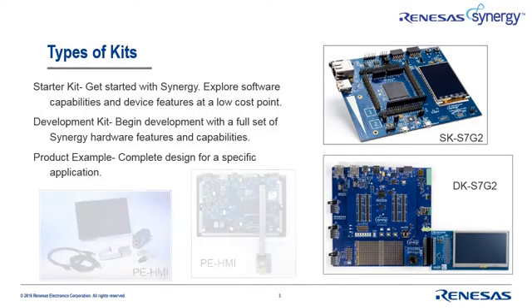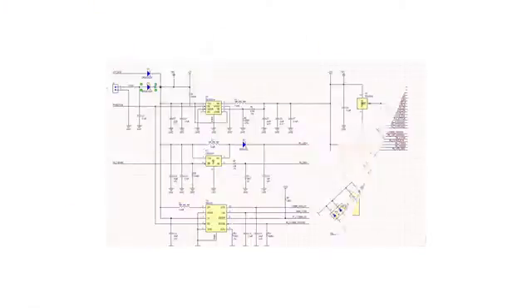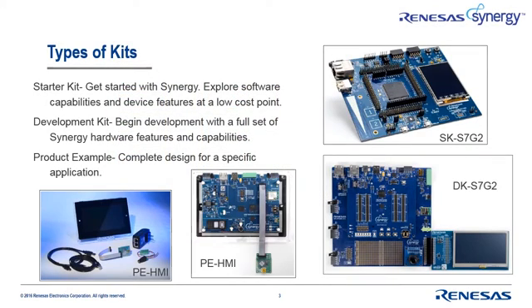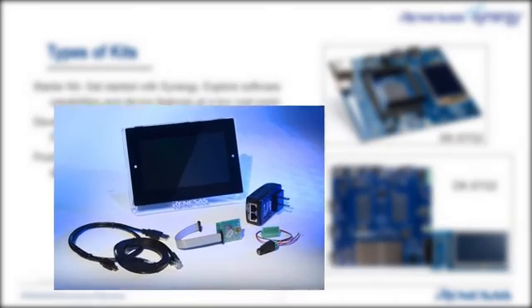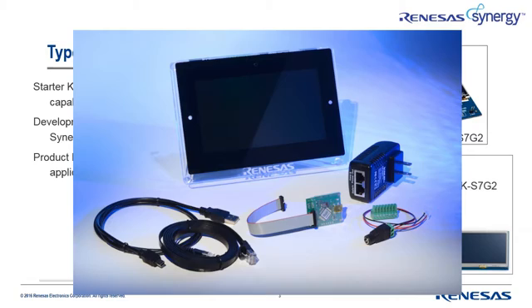A product example is a complete design in a form factor that's appropriate for an end application. Product examples come with a complete bill of materials, schematics, layout files, and even a design journey document that describes why specific choices and trade-offs were made during the design. Data sheets for each of the components in the kit are even included to save you the time of searching for them yourself. An important note: a product example isn't really a kit, since it's a complete design, not just a starting point like a typical kit. But for the purposes of this presentation, I've included them as a kit.